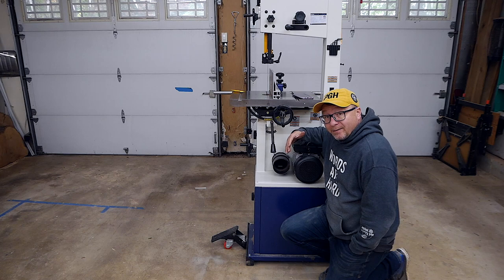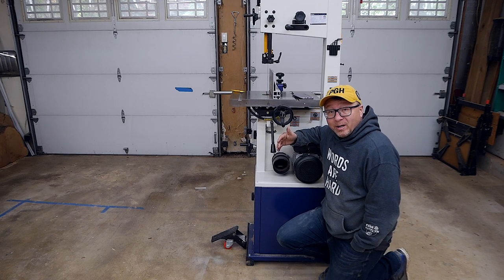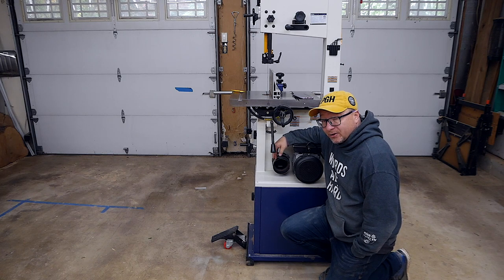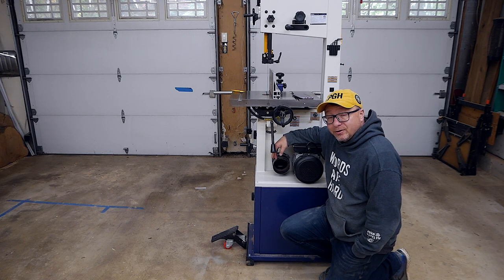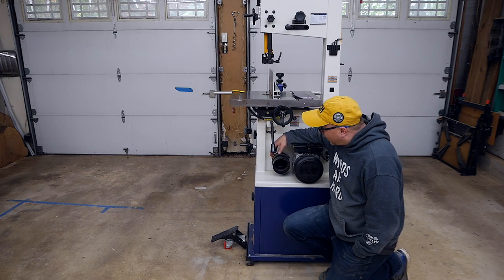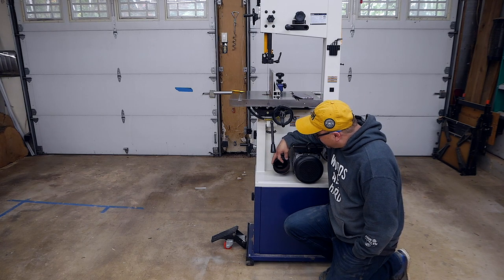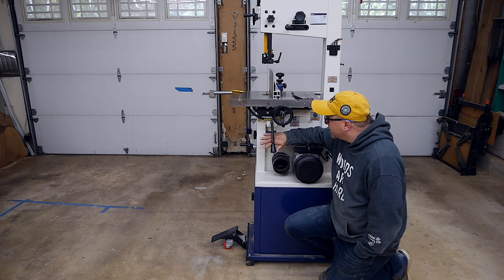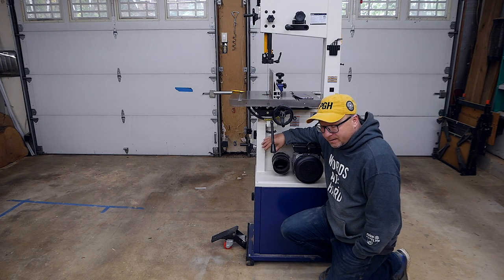The last major gripe I have about this unit is a gripe that I hear consistently about bandsaws in general, and that is dust collection. The dust collection on this system is just garbage. It doesn't work at all. I've connected my dust collector to this port — it does pull a little bit of the dust out, but there's plenty of dust left inside that has to be vacuumed out on a regular basis.